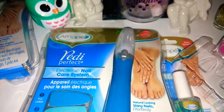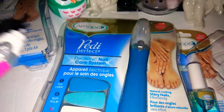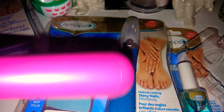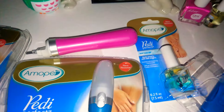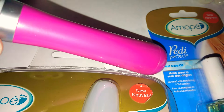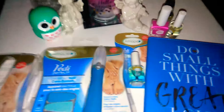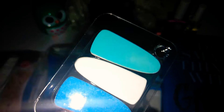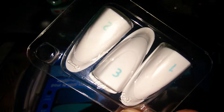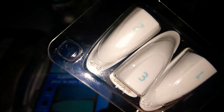I highly recommend picking these up if you see them at your local Dollar Tree. You're going to want to remove it safely from the package. You'll see there is a battery in the bottom. It comes with a little tiny red tab at the bottom — make sure you remove that little tab. Then it comes with the file, the buffer, and the shine, and they are numbered on the back: 1, 2, and 3.